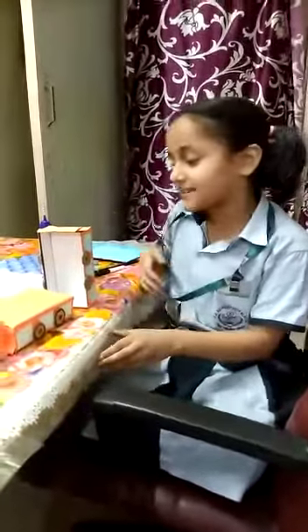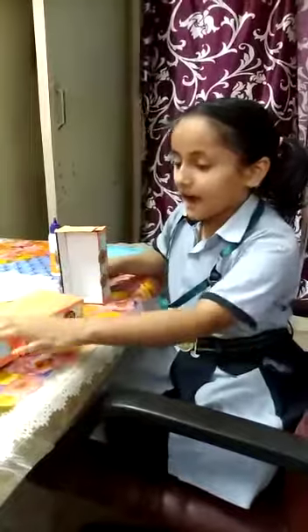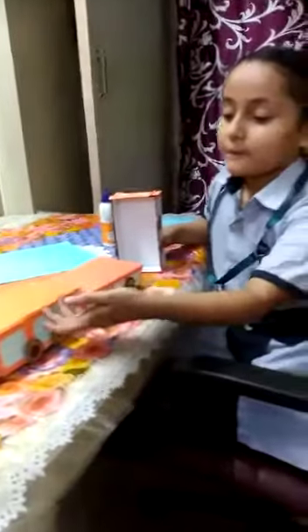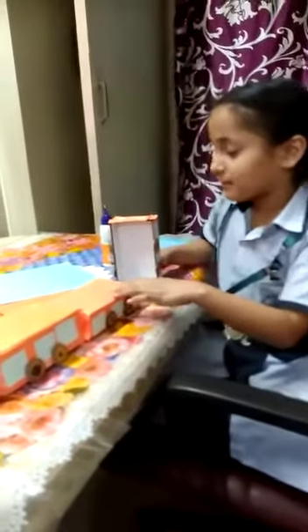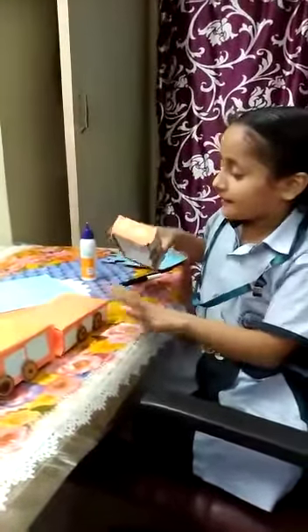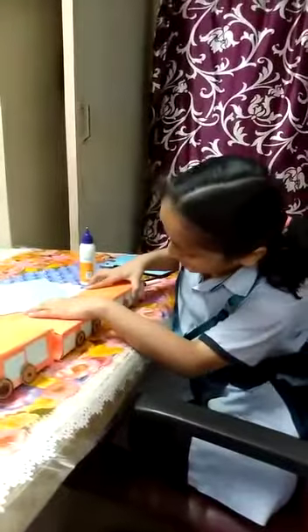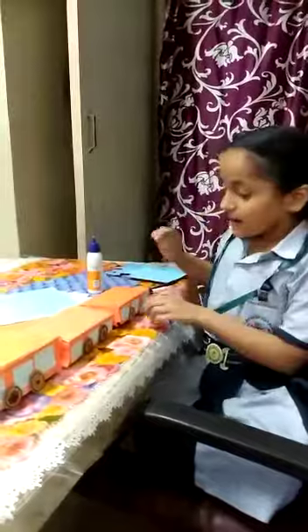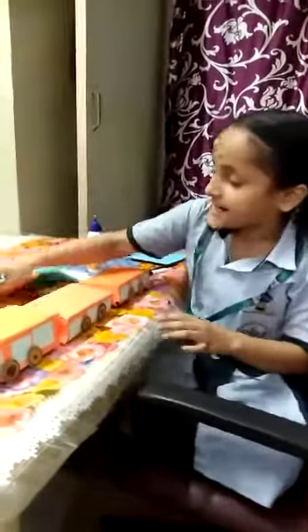Good morning ma'am. I am Bianchi in third class. I have made a toy train from three mobile boxes and I am joining this last one. I have pasted